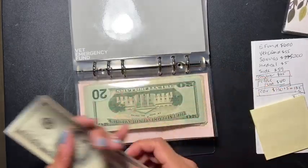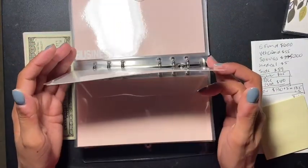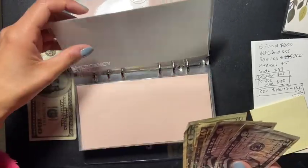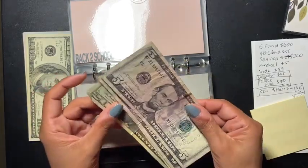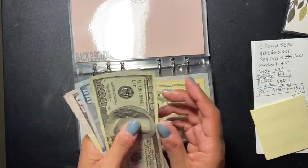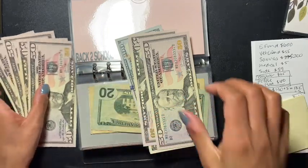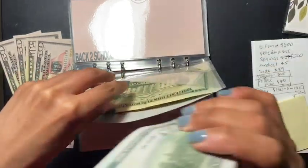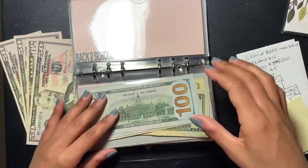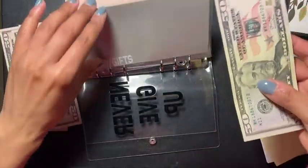Now the big one — emergency. Emergency has six hundred dollars. Let's see how much I've already placed in for emergency. The emergency fund already has twenty, thirty, forty — forty dollars. So I'm going to put one, two, three, four — four hundred dollars into the emergency fund. That leaves me with two hundred dollars. I'm going to put fifty dollars into birthday and gifts.